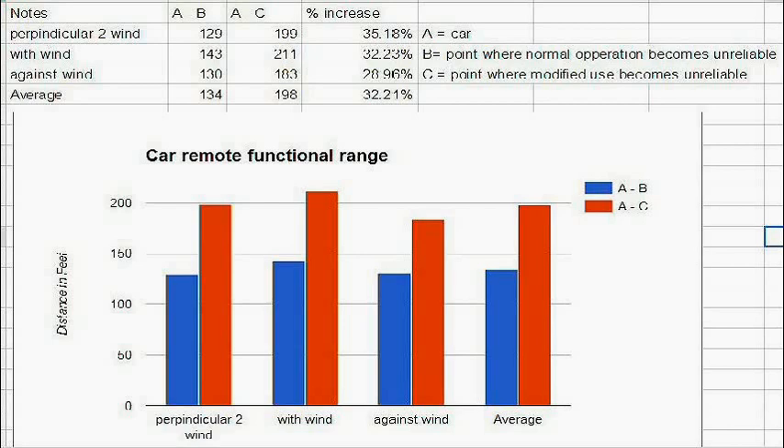The four groupings are labeled at the bottom in relation to the wind. The first group is perpendicular to the wind, the second is in the same direction as the wind, and the third is against the wind. The fourth group is an average of the other three tests.